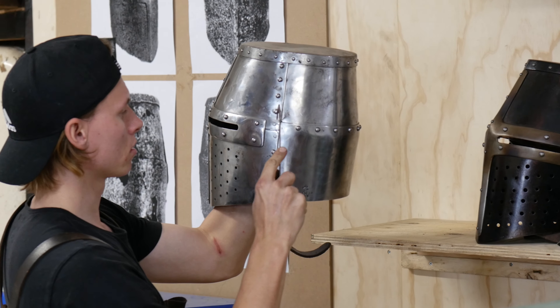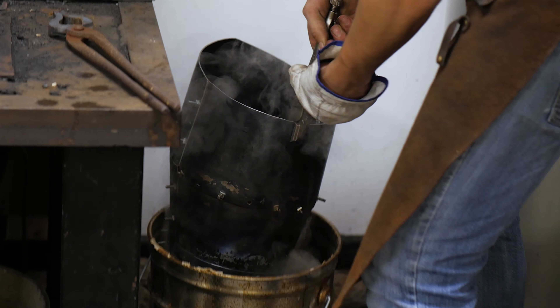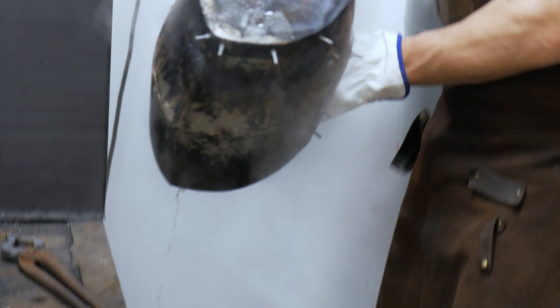Ironcrown Workshop's mission is to rediscover the techniques and stories behind the arms and armor of the past. This channel is not just for show. While we may use modern tools to enhance the process, there are no shortcuts in recreating authentic armor.